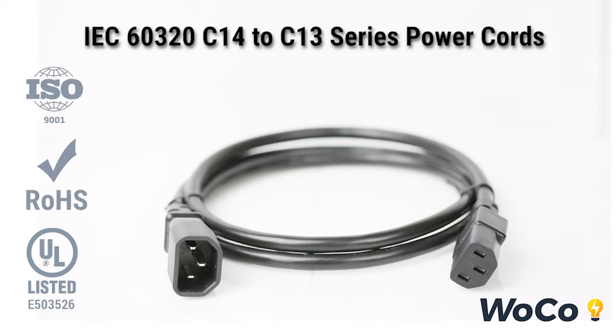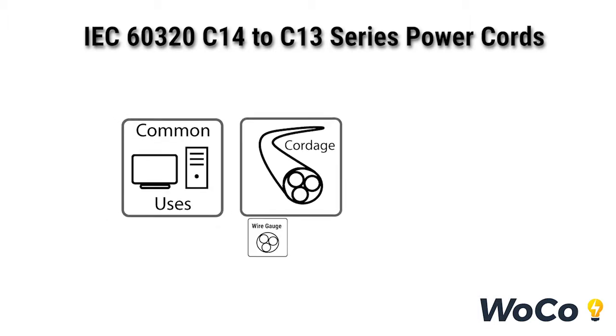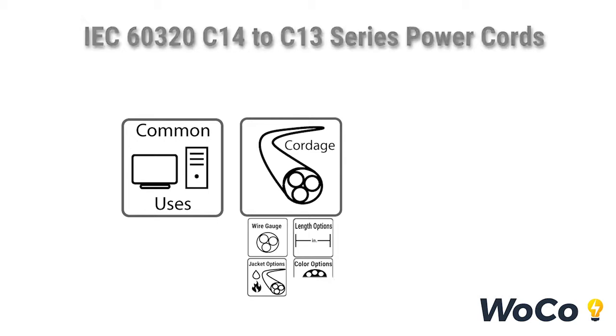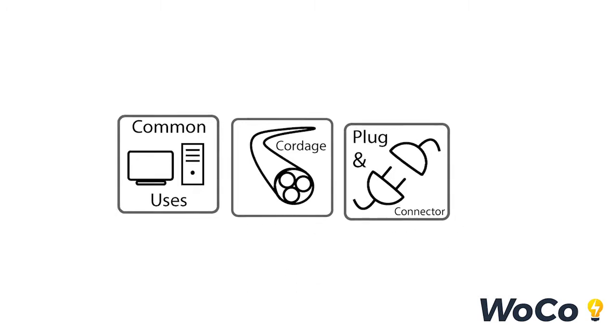Welcome to the 1413 power cord video presented to you by World Cord Sets. In this video we will discuss common uses as well as cordage options including gauge, jacket, length, and color, and plug and connector options including angled, locking, and splitter cords.